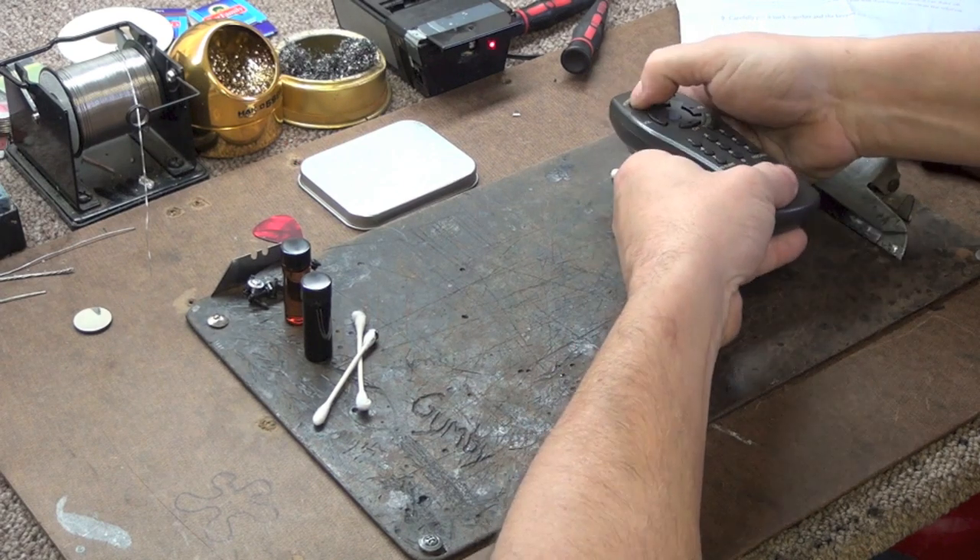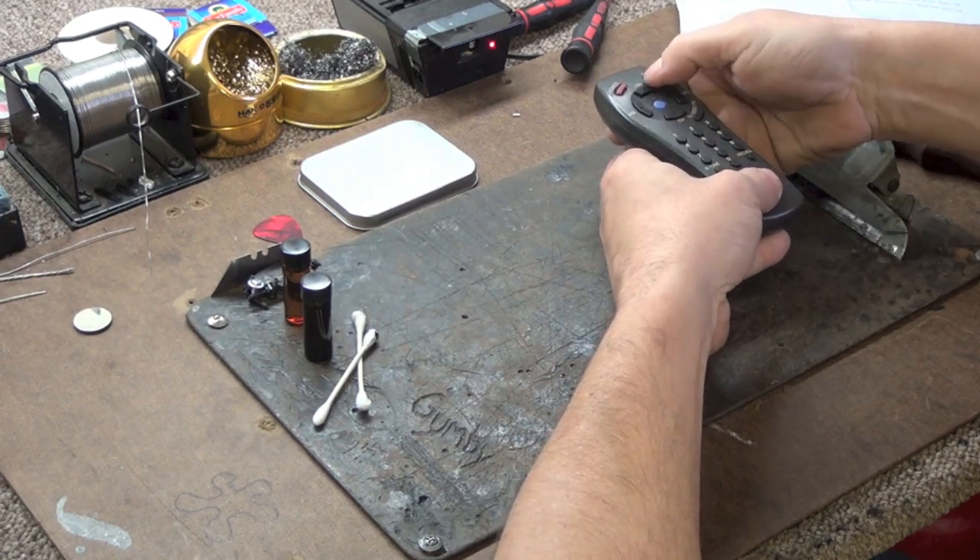As you can see here on our bench tester, our power button does now indeed work after the repair has been completed.